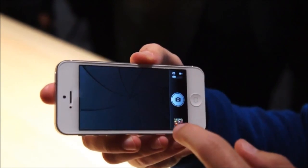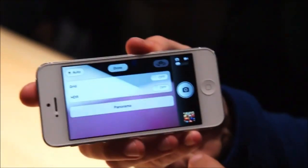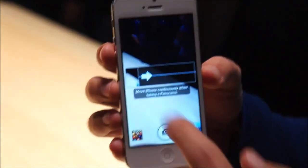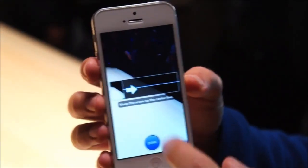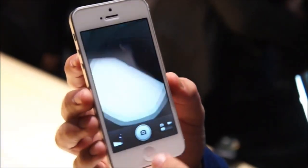Let's hop into the camera app here. One of the new features is the panorama mode. You'll see it switch over to here. Obviously not enough space to do one here, but I'll get the point across.